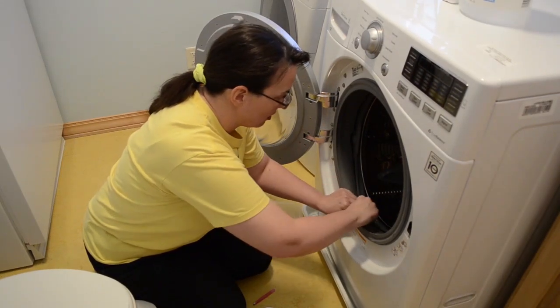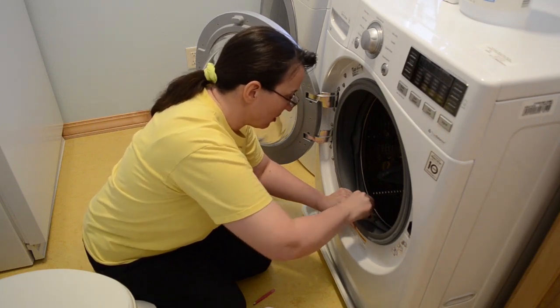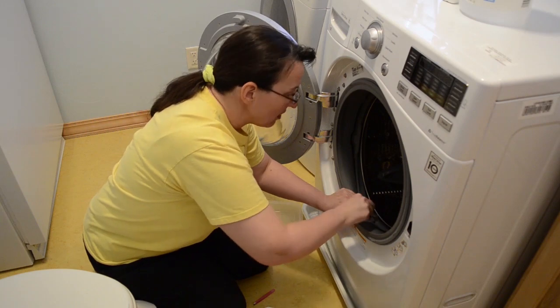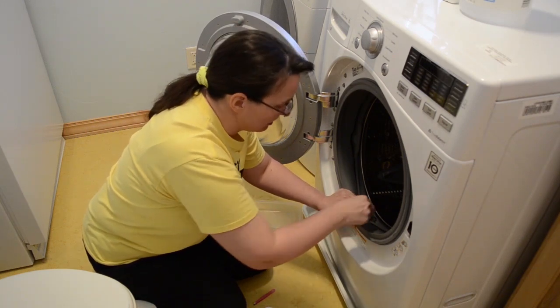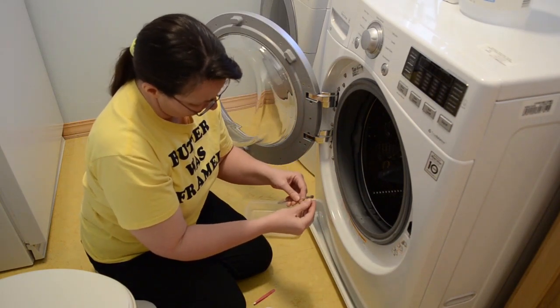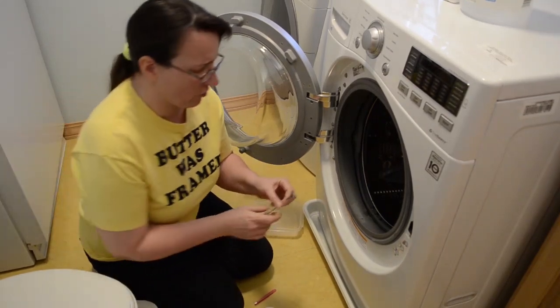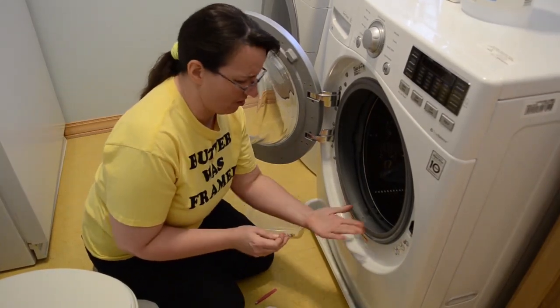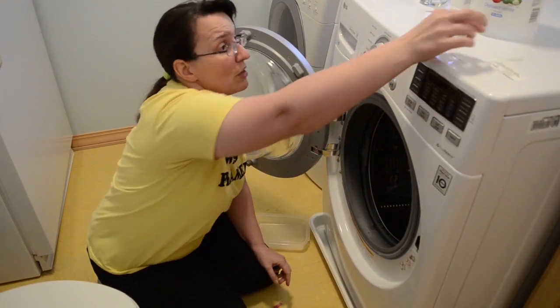Sure enough, I got serious grossness hanging out in the corners. All this stuff has got soap scum, dead skin flakes, and whatever your kids tracked in last week — all hanging out in there. It's a wonderful growing area for bacteria, so I'm going to wash and decontaminate it very thoroughly when we're done.